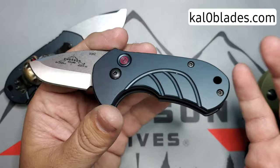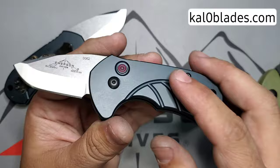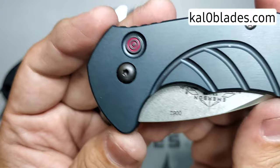One thing I'm not a huge fan of — they're using torque screws. I would prefer they kept the simplistic Phillips screws and flat screws for the pivot. But for an auto, I understand they might not want people to easily be disassembling this little knife.